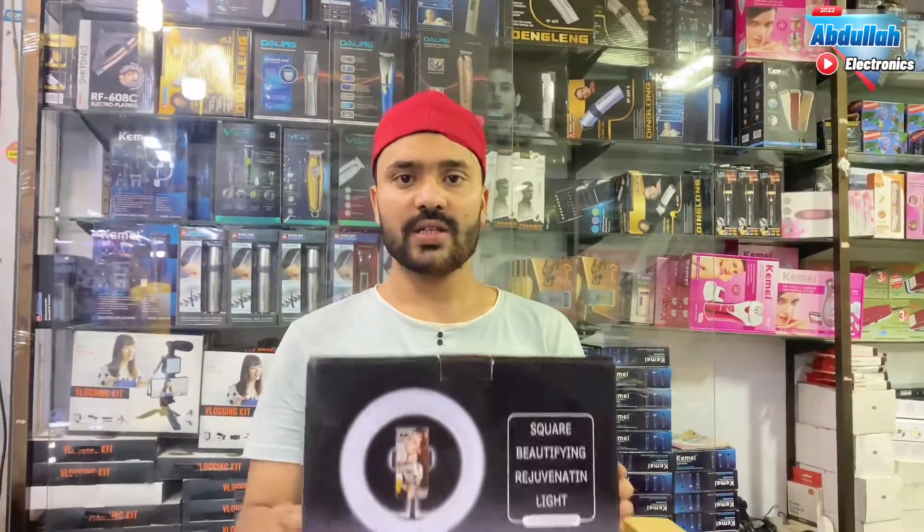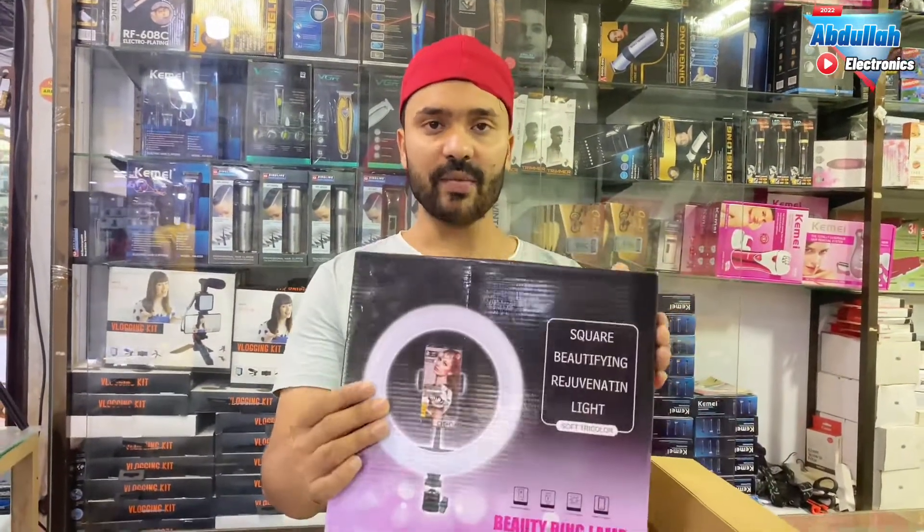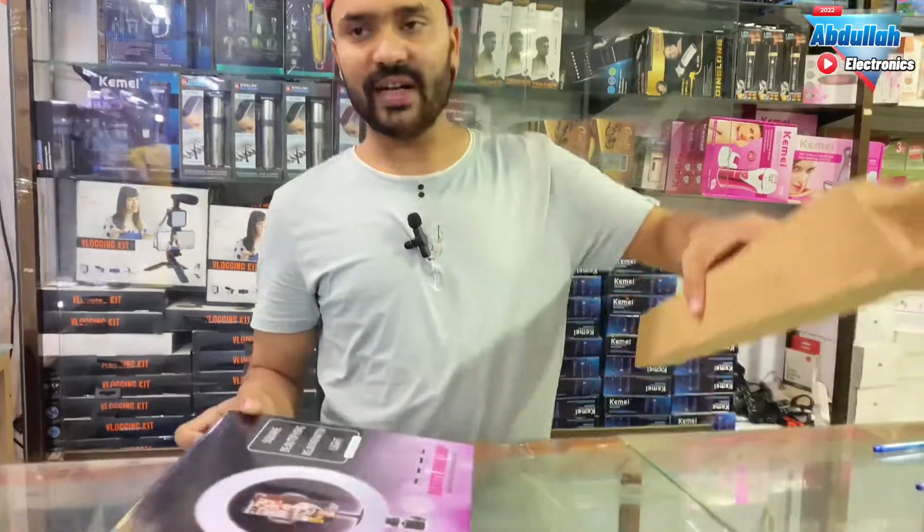It is a 20 cm ring light. It has 3 colors: white and yellow. It comes with a 7-foot tripod.